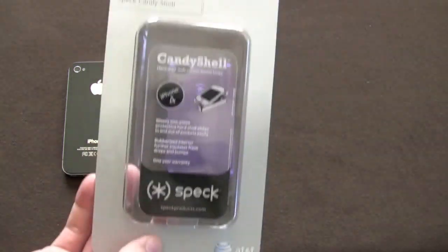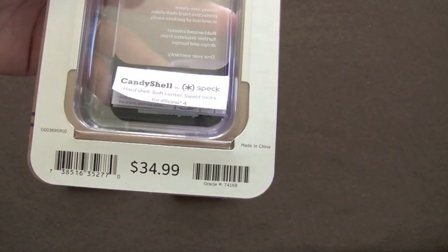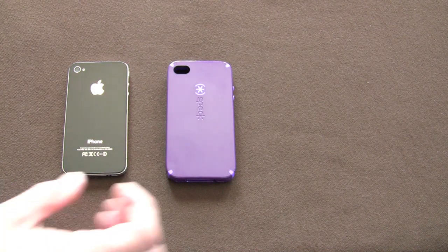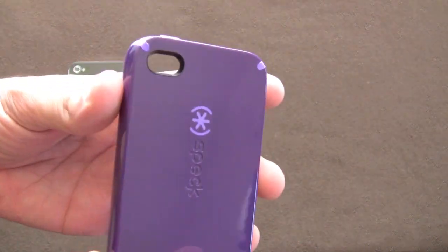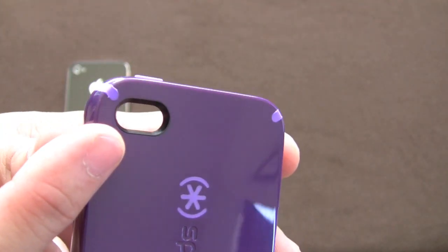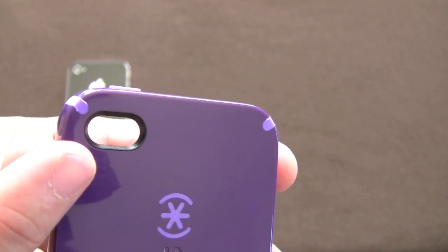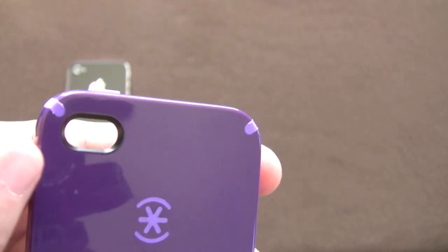At the AT&T store you're going to pick this up and it comes in generic packaging like this. It's $34.99 and this color is nightshade purple. First things first — it is redesigned with a brand new flash cutout. The other one was more like a keyhole or teardrop style cutout that impacted the flash. This one does not.